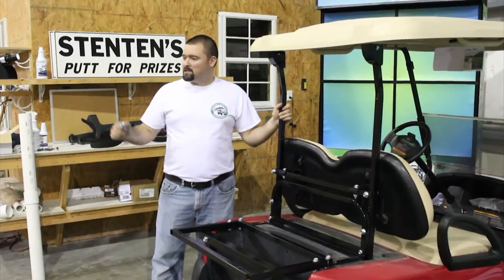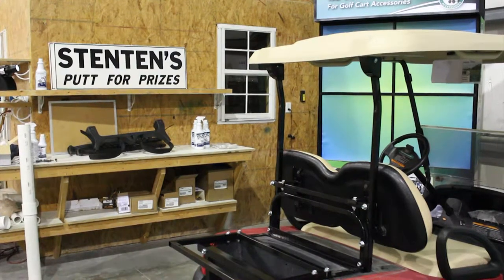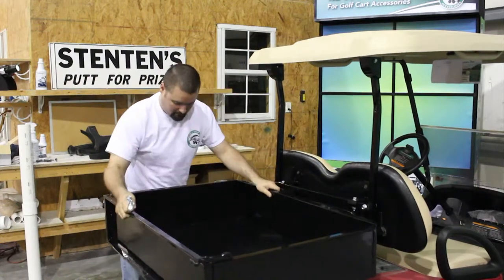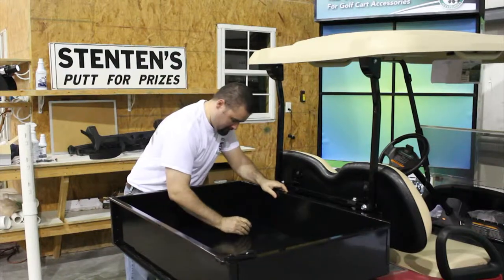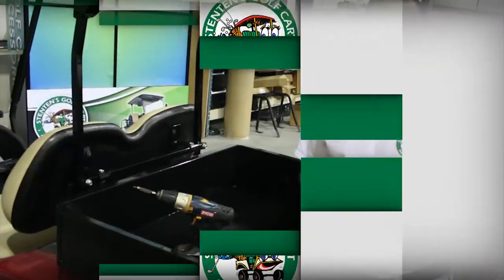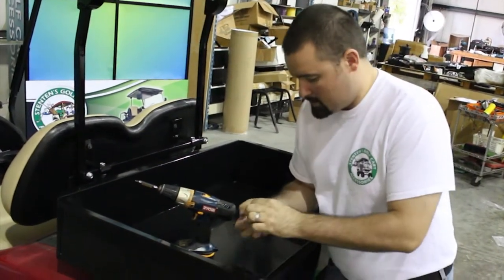Now we're going to attach the cargo box to the four supplied bolts. Finally, we'll attach the latch to the cargo box using the Phillips screws.